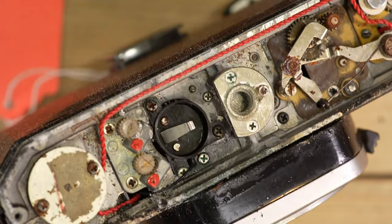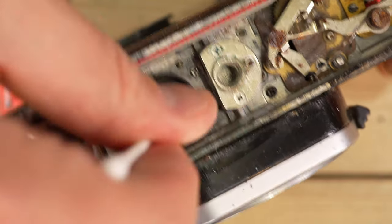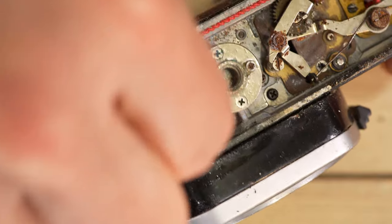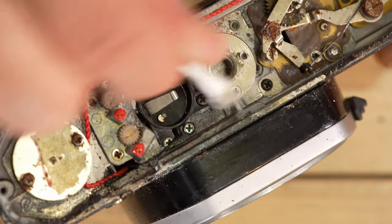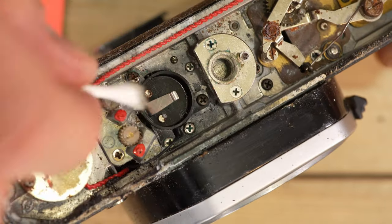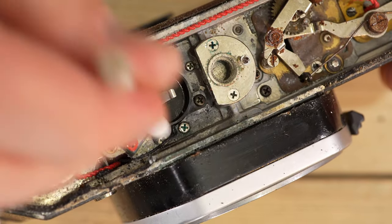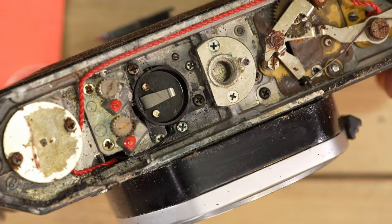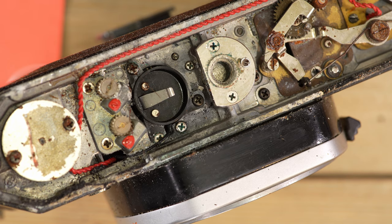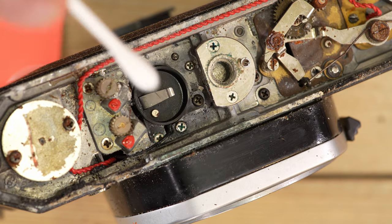Now that we've applied the distilled white vinegar, you can see how much cleaner everything is. I'm going to take a dry cotton swab and clean out as much of this as I can from the different places. You don't want distilled white vinegar hanging out inside your camera, because having an acidic compound running rampant in there can be just as damaging as having an alkaline compound.